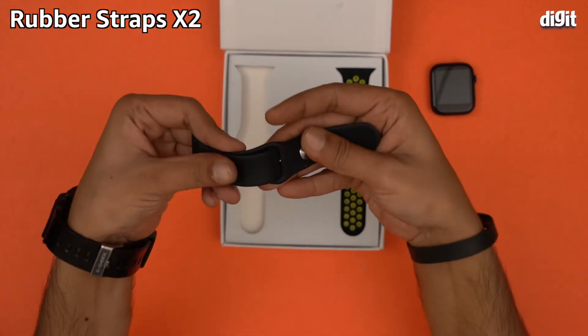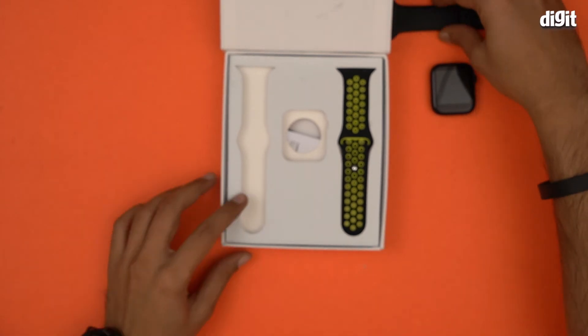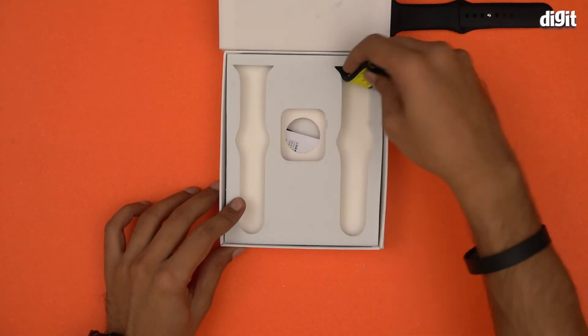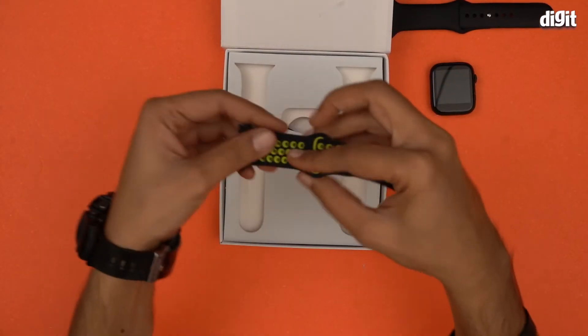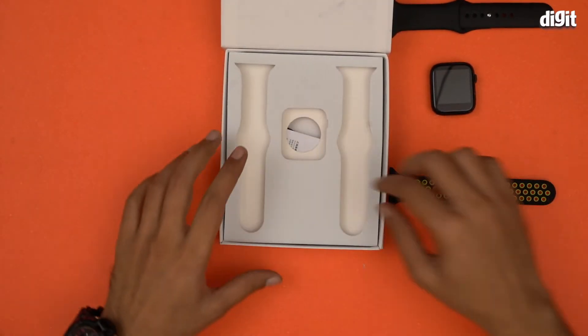One is this particular black one — a pretty standard black rubber strap. The other one is this black and fluorescent green strap, for those of you who like such color schemes.